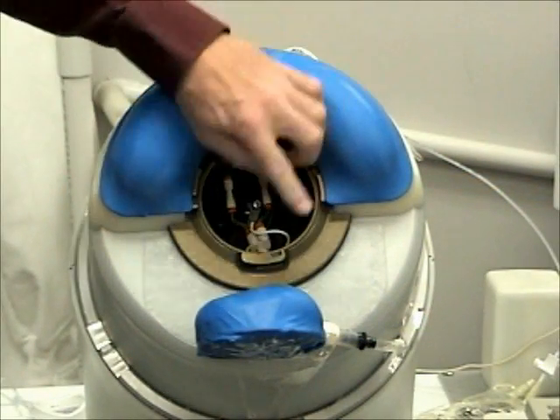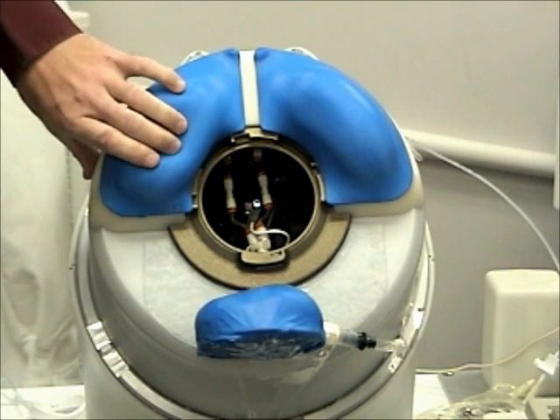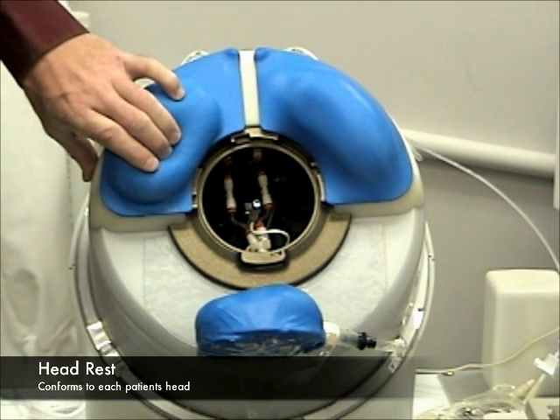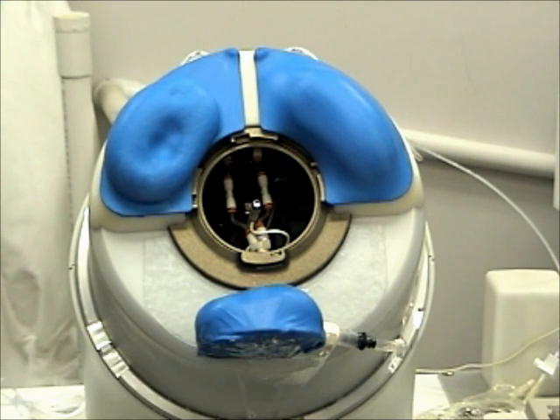The headrest is comprised of three comfortable pillows. Each pillow conforms easily to the shape and contour of the patient's face. When the patient has placed themselves in the headrest, we lock the position of each pillow to hold them firmly during the scan. When the scan is completed, we return the pillows back to their original shape.